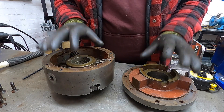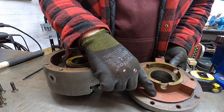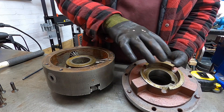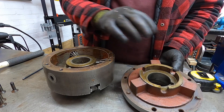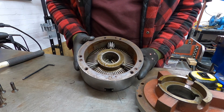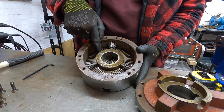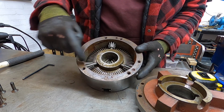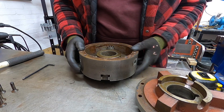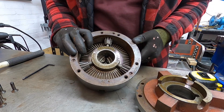I wasn't expecting it to be like this — I was expecting it to have a recess plate. So this is actually the back face of the chuck, and inside we've got the internals: the scroll, the back of the scroll, obviously the gears which you use with the key, and then obviously the jaws — you can just see them inside there.